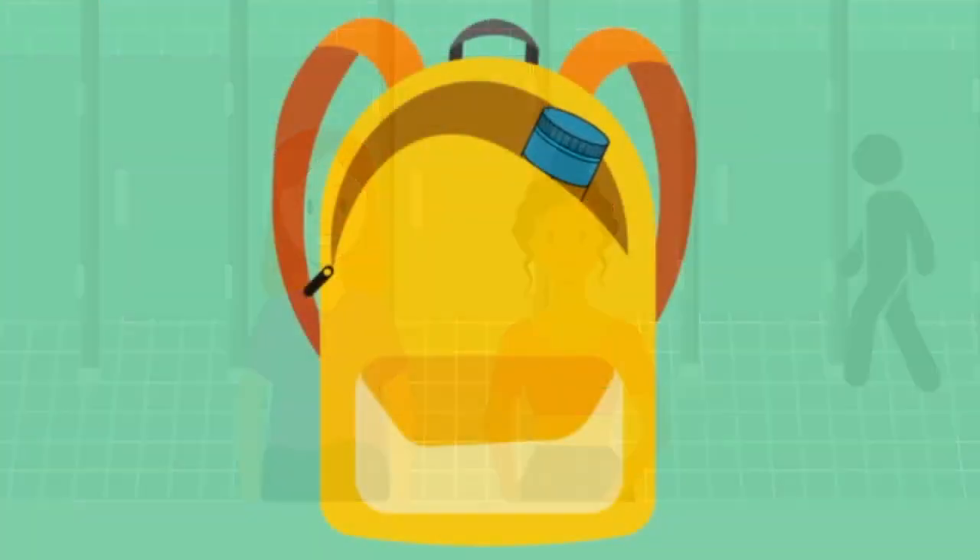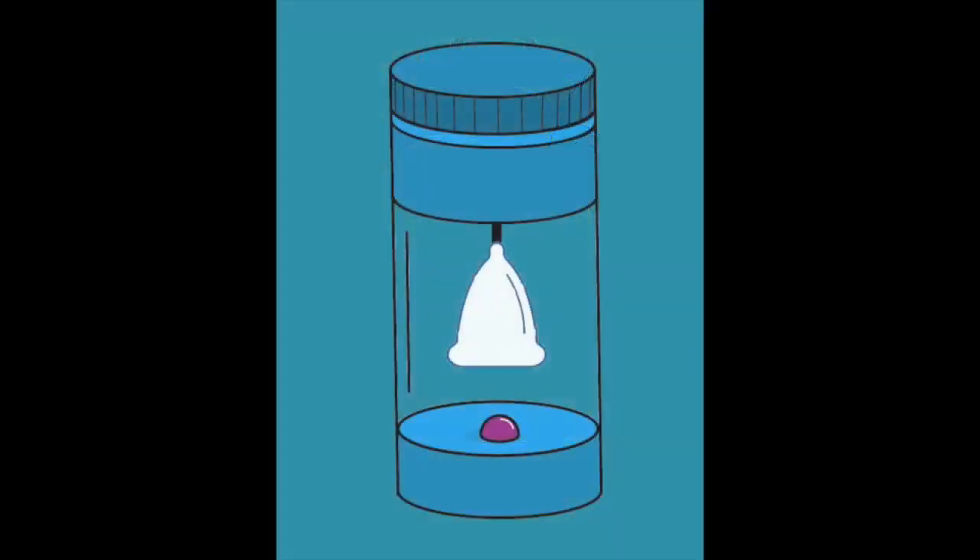No, what's that? Here, let me show you my Flo. It's a portable menstrual cup washer and sanitizer. Oh, that's interesting. How do you use it?